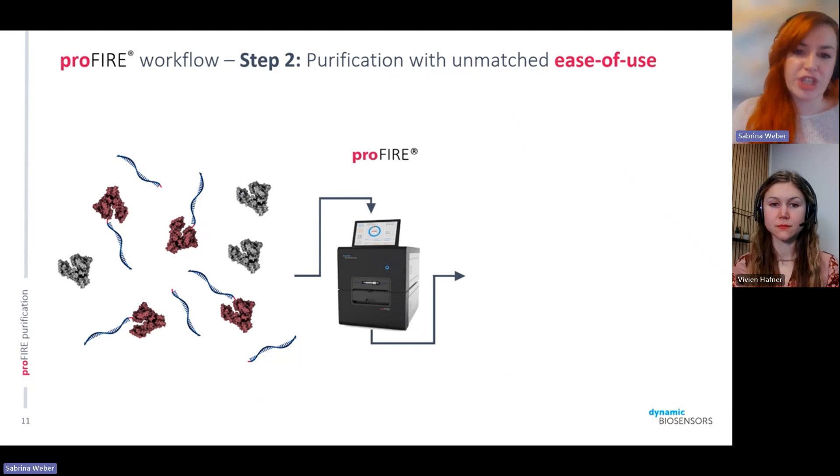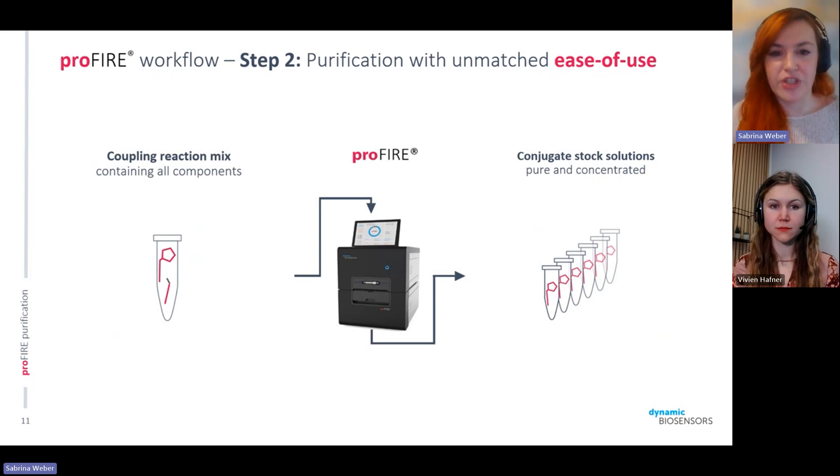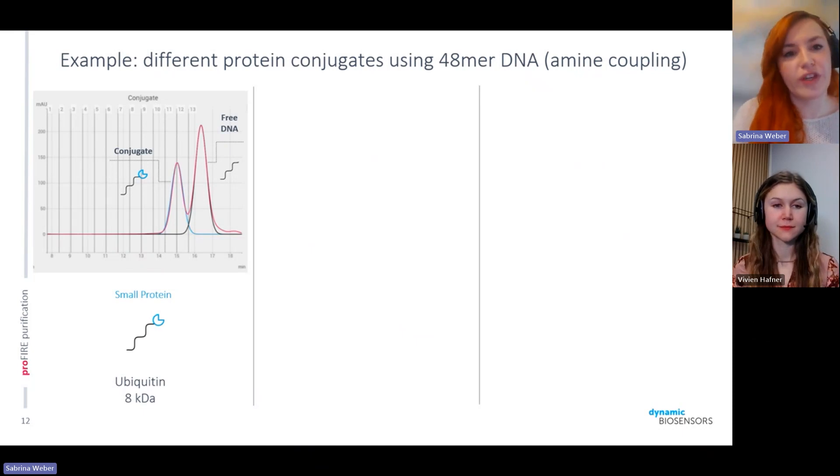The ProFire does exactly that — you inject your coupling mix, and after a 30-minute run that is fully automated, you retrieve your purified sample. You can then concentrate and buffer exchange it to have your conjugate stock solution for any follow-up assays. For example, with a ubiquitin sample — a rather small protein at 8 kilodaltons — you can see from the elution profile that the first peak is the conjugate peak with a one-to-one conjugate between the DNA oligo and protein, and the second peak is the unconjugated DNA. The free protein always elutes at the very beginning, on the left. Since ubiquitin is rather small, it runs relatively close to the free DNA, but the peaks are still nicely separable.